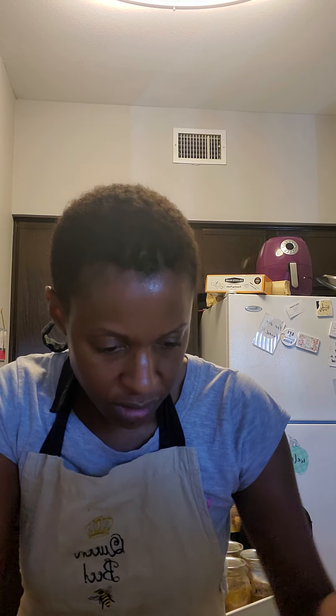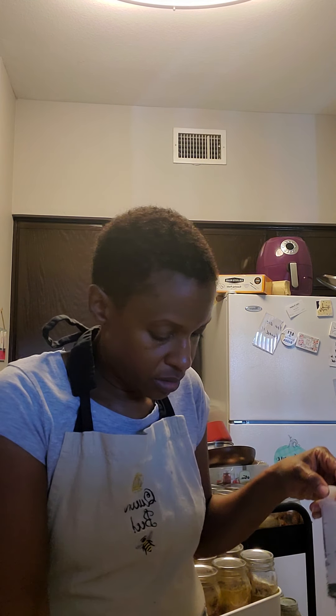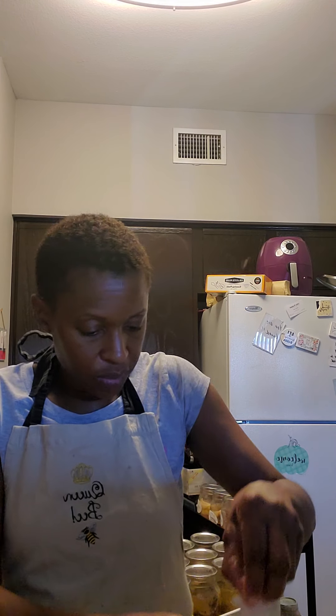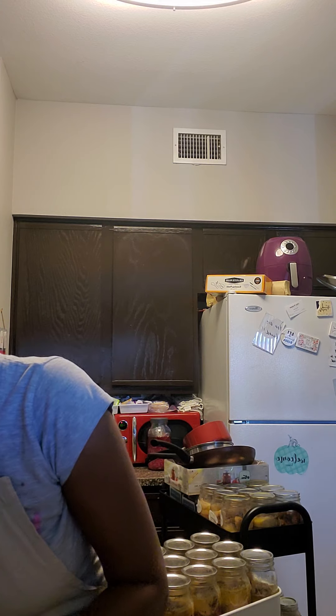I'm supposed to rinse this out, so this is going to the dishwasher when I get through. I got my trusty antibacterial wipes to wipe down this stuff. I'm supposed to put the marinade in a separate bowl, but I know I'm going to use this whole thing so that's really unnecessary. See how we do this with as little mess as possible — just stick it in there, pull it up, get the juice, and start injecting.